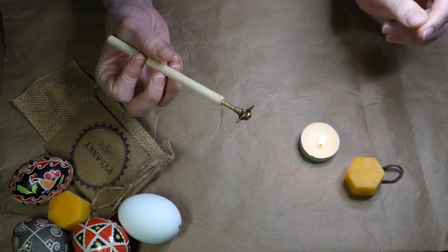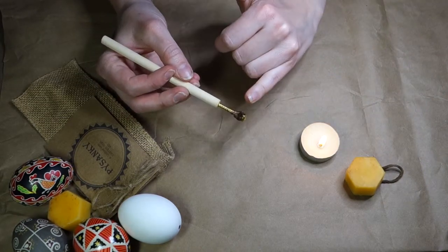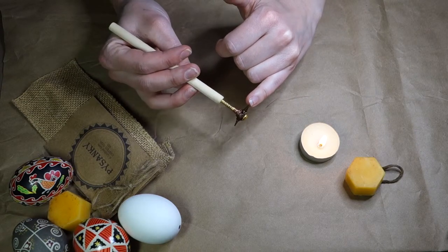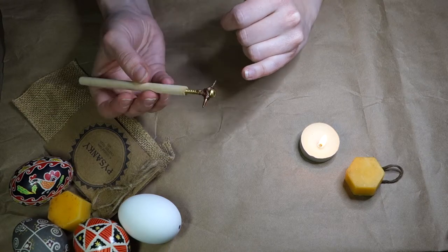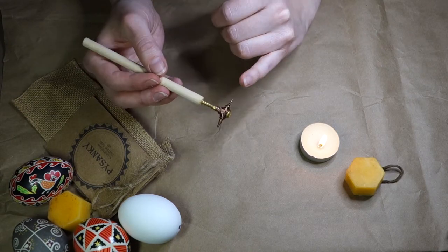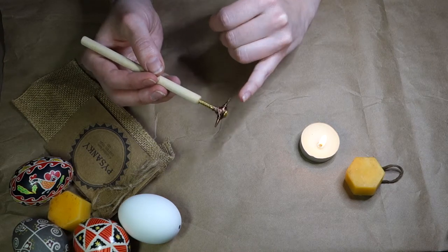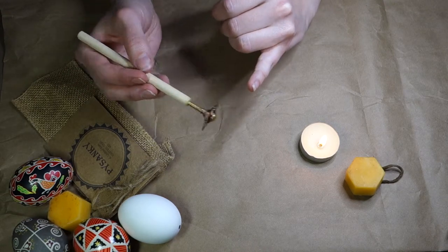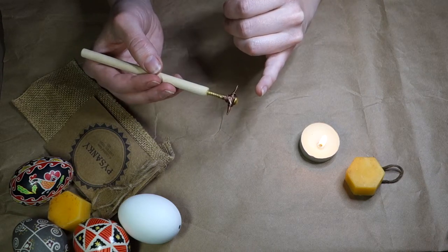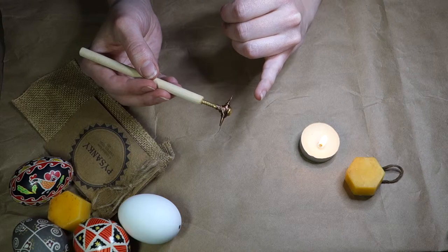This design is quite unique in that it has two stylus ends — one with a finer tip and one with a thicker tip. The use of this Kistka, or stylus, is a little bit different than what you may be accustomed to if you've been making Pisanke for a while. If not, and you're new to this, lucky you — because personally I find it's actually a much easier stylus to use for beginners.